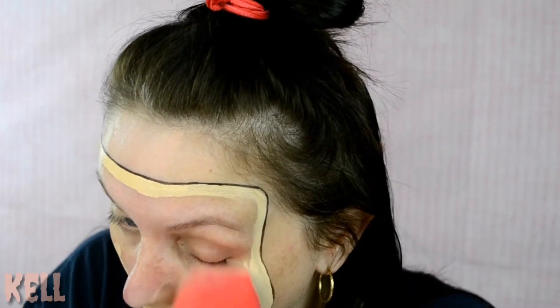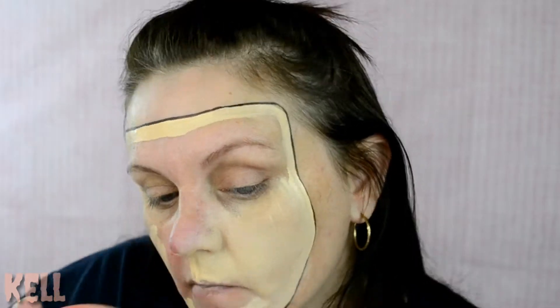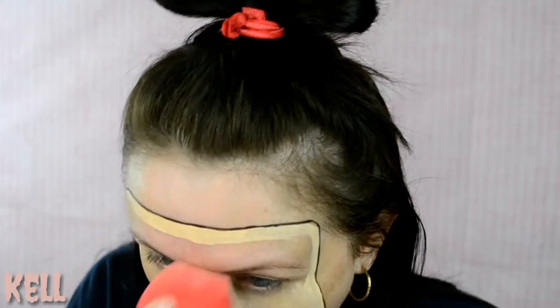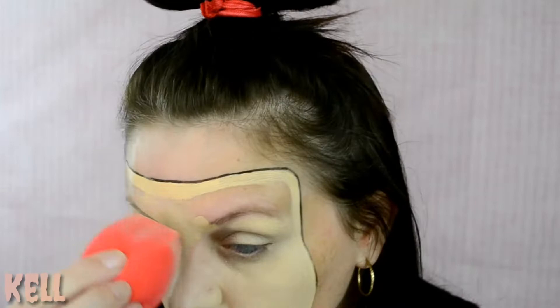Then just take the rest of the foundation and go ahead and fill in the mask. I found that using a shade or two that's actually lighter than your skin works best for this type of tutorial. This is your way foundation — if you've watched my channel, this is actually one that I mix in with other foundations, but I just went in using it only so that way it's got a bit of a contrast from my natural skin to where the mask is laying.